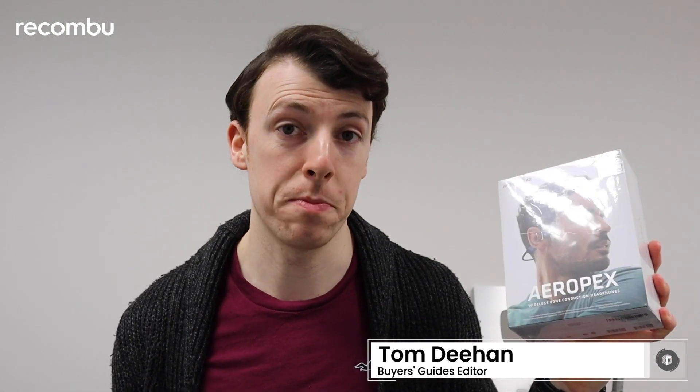Hello and welcome to Rokombu. I'm Tom Dehan and today we're going to be taking a look at the Aftershocks Aeropex headphones. If like me you enjoy a spot of running as a means of staying fit and listen to a little bit of music whilst doing so, then these might pique your interest.